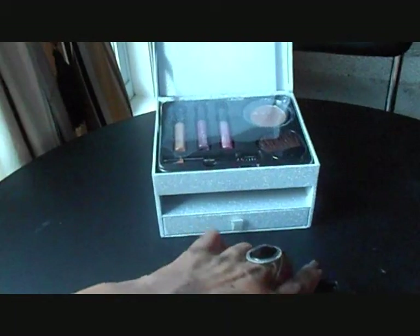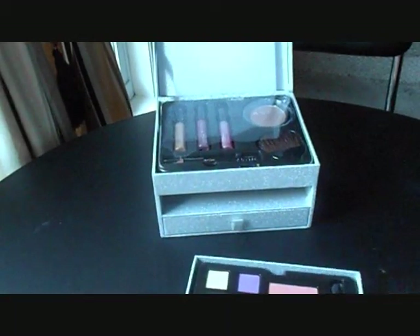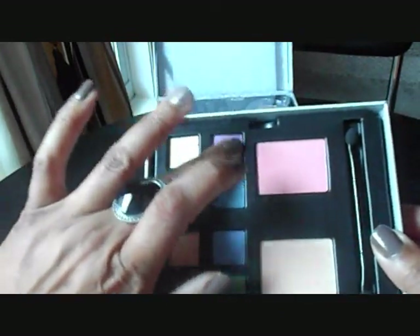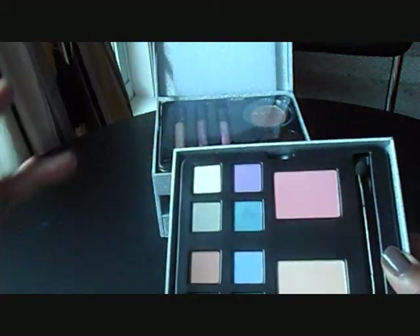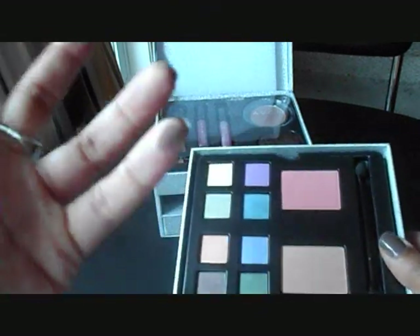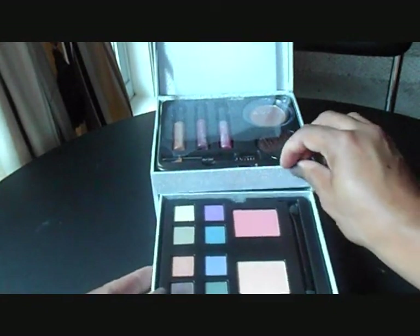Take the cover off. Let's go ahead and swatch a couple of the colors right quick. There's a purple and a blue — very nice pastel colors. And then there's this yellow and brown color. So those are really pretty. That's the second level.